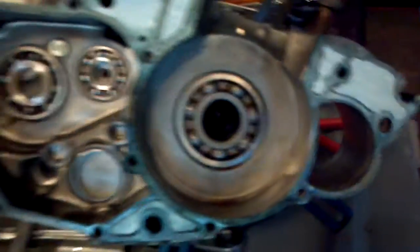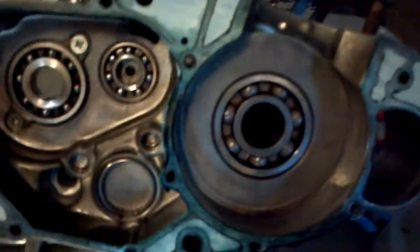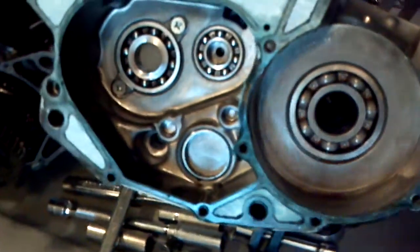So I'm going to use the Hot Rods gasket, put this engine back together, do another leak down test, and post the results.